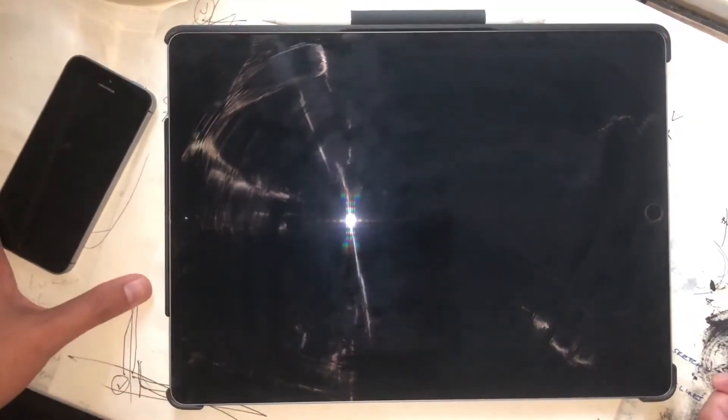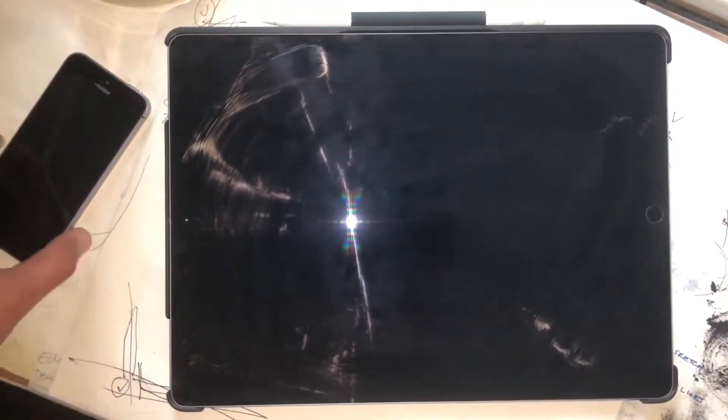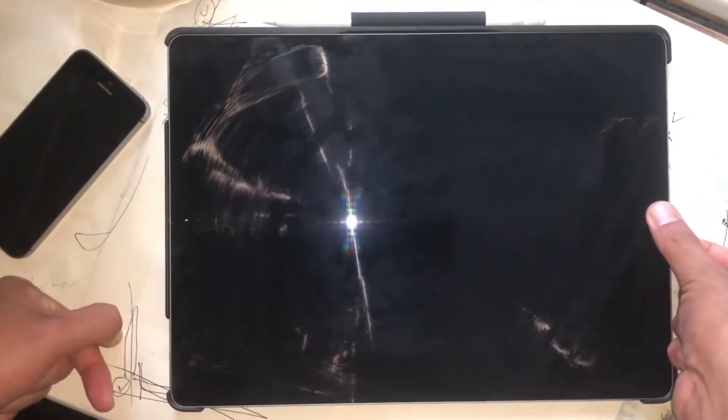Hello everyone, welcome to my channel. Today I'm gonna be talking about which tool I used for my digital art. So let's get it on. I'm using this, which is the iPad Pro.